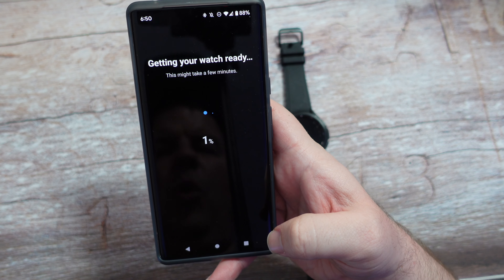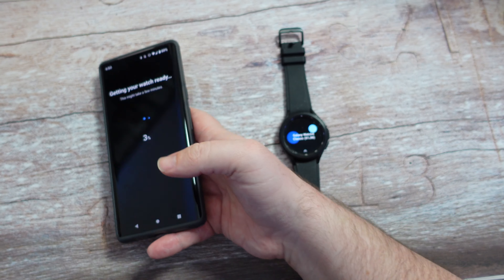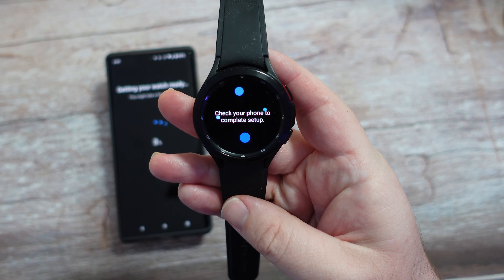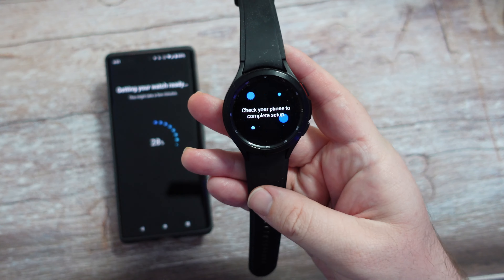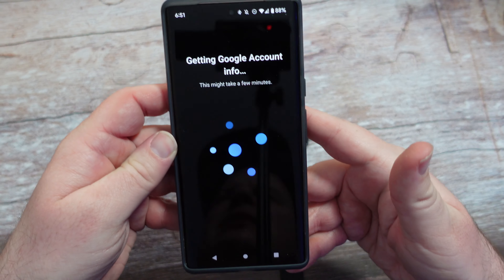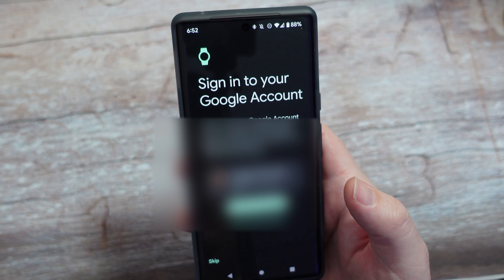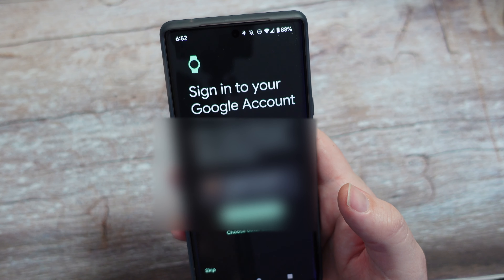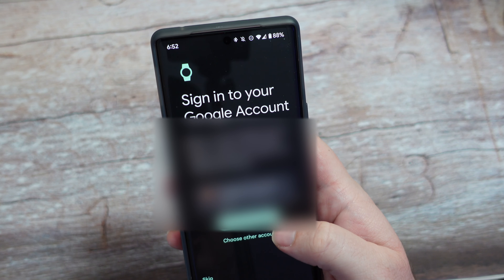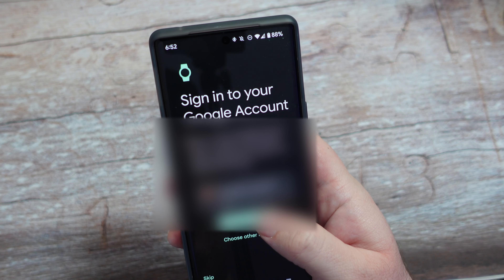Everything else I'll agree to. Getting your watch ready — this may take a few minutes. On the watch you can see 'Check your phone for complete setup.' Getting Google account info, this may take a few minutes. Now it's asking me to sign into my Google account on my watch to use Google apps, download new apps, and use Find My Device. I'll continue with my email account.